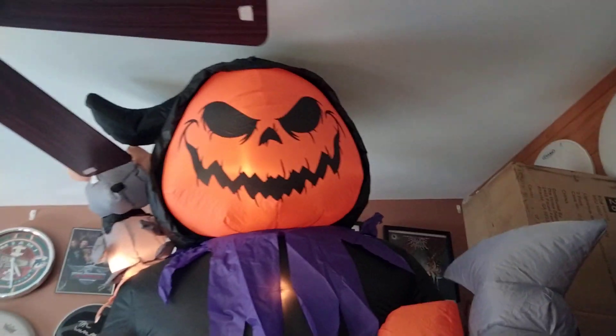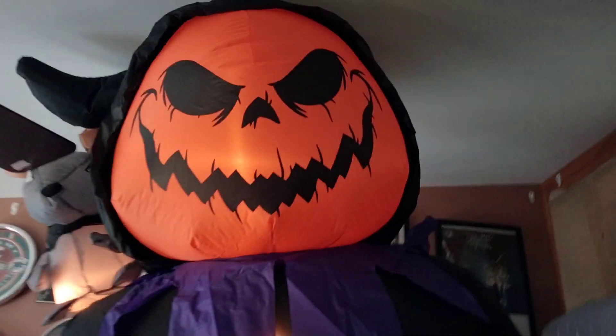Here are the instructions from Home Accents. This is pretty heavy-duty as well, similar to the non-movement organ player. I really like the face on this Pumpkin Reaper a lot, and I like the mouse a lot.